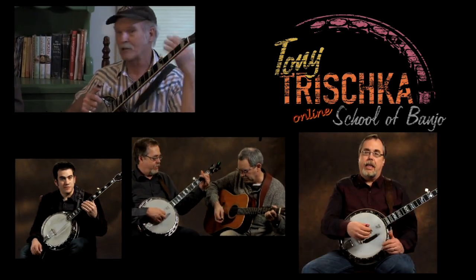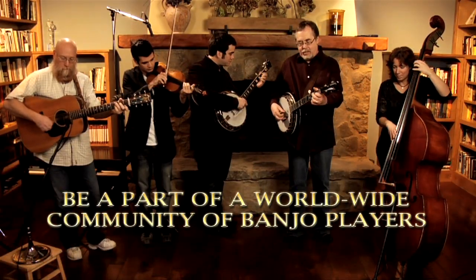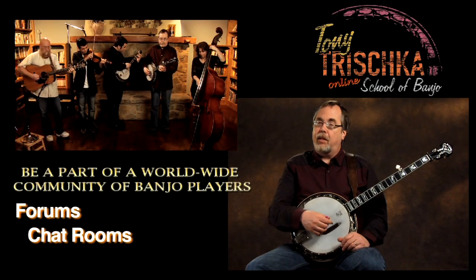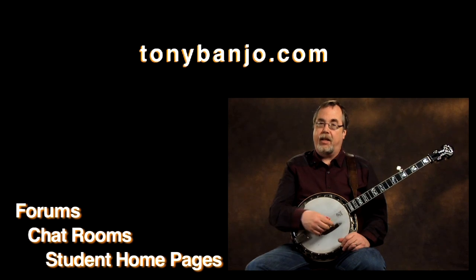We're going to be doing interviews with people and maybe have some guest artists here and there. This is a community of banjo players, so it's a really wonderful way to interact with other folks as well as just learning the material that I've presented here.